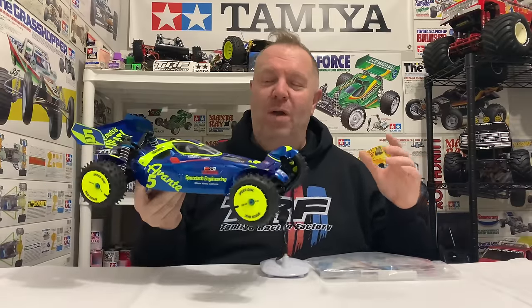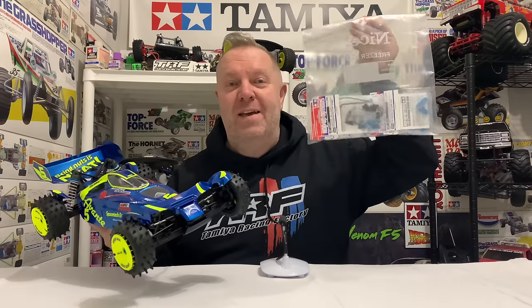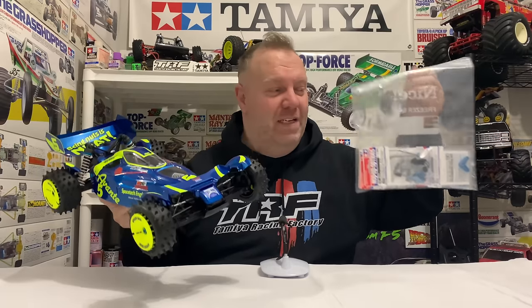Hey guys, welcome back to Tamiya Legends and once again, thank you for stopping by. So it's another TD4 video and this is one I didn't expect to make. We're going full hop-up on my TD4, and that's due to my good friend Keith in the US who sent me all the remaining hop-ups I needed for this.